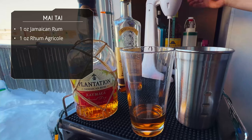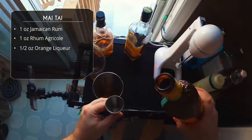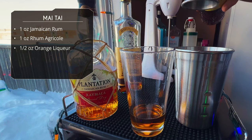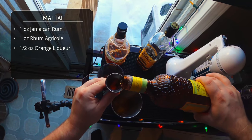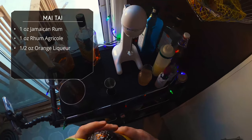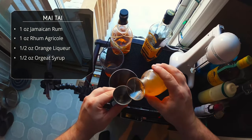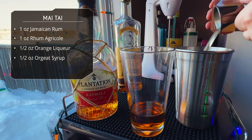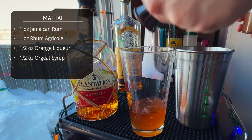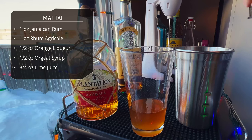Next up, orange liqueur. I'm using Mandarin Napoléon — usually I would use a dry curaçao or Grand Marnier, but I'm out of both. I actually did a video last year comparing four different orange liqueurs in Mai Tais and I do prefer the brandy-based ones. Half an ounce of your preferred orange liqueur. After that, half an ounce of orgeat — this is homemade. I'll link below to my favorite orgeat recipe from The Whet Pearl. Half an ounce of orgeat goes in both.